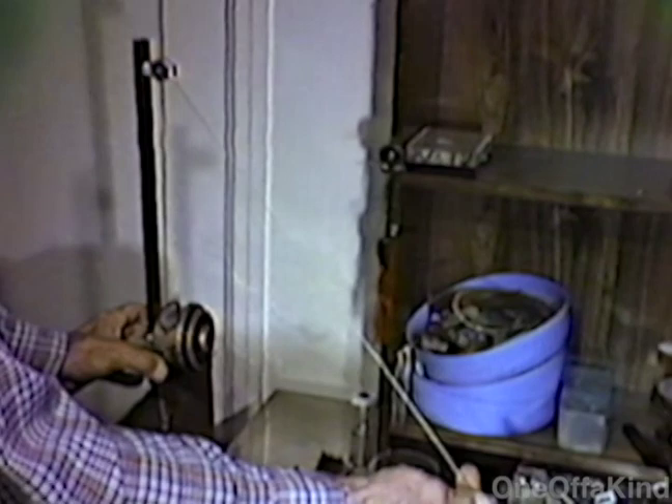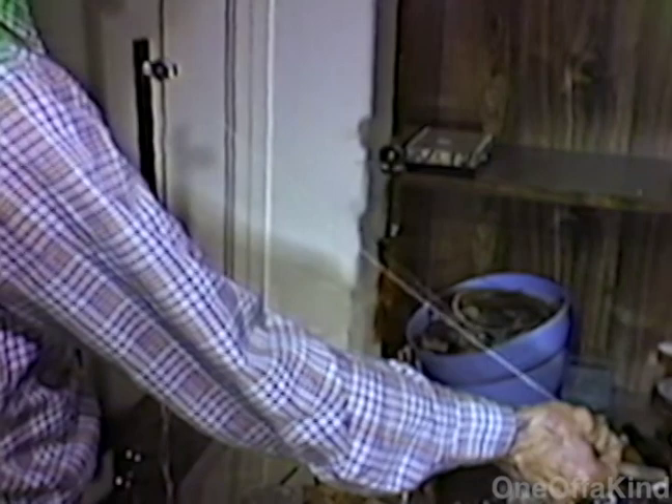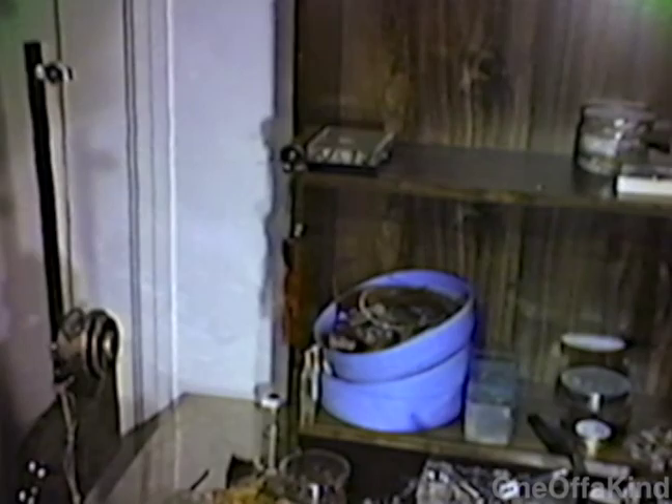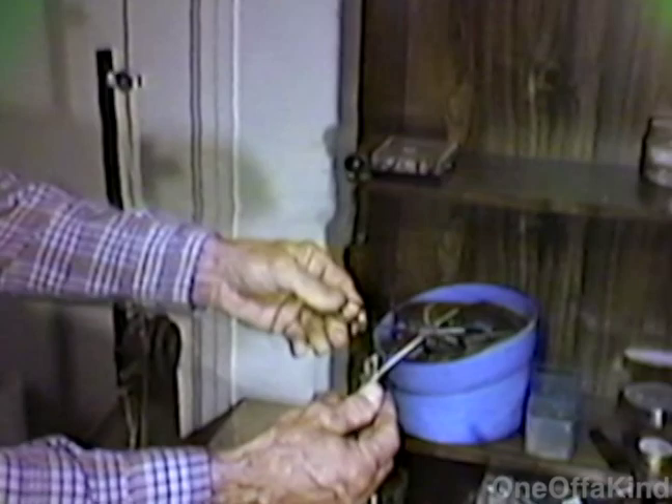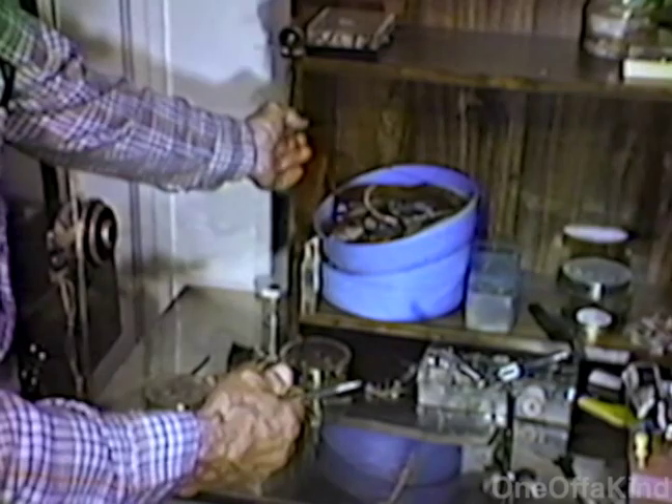This contraption here with the rubber bands — I ended up with this automatic reel because it keeps the tension uniform. I use this for mayfly extended bodies, grasshopper extended bodies, some stonefly extended bodies — any extended body fly I use this for. I use surgical forceps to hold the monofilament. This happens to be red monofilament.